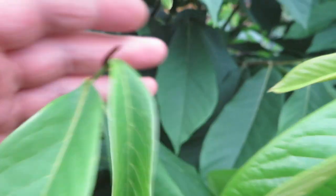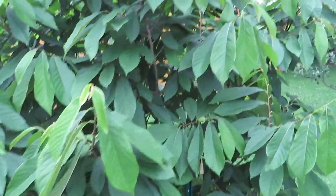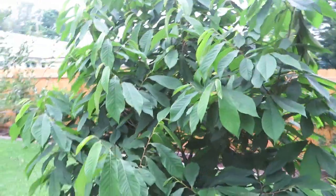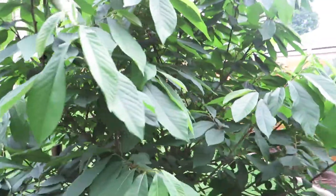I'll make a video differentiating the two, but essentially the leaf buds are kind of long and skinny and fruit buds are kind of fat and round, so they're pretty easy to distinguish once you see them. This tree was purchased from Starks in 2017, our very first summer here.